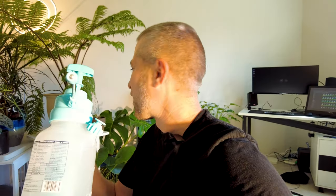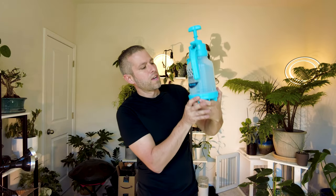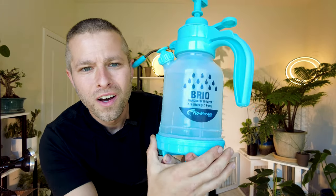Some things are bad, some things are good. Most of all, it's going to be a fun-filled, planty story about a mister — a story about this mister, in fact. Another important part of this story is that this is a Brio Flowmaster.